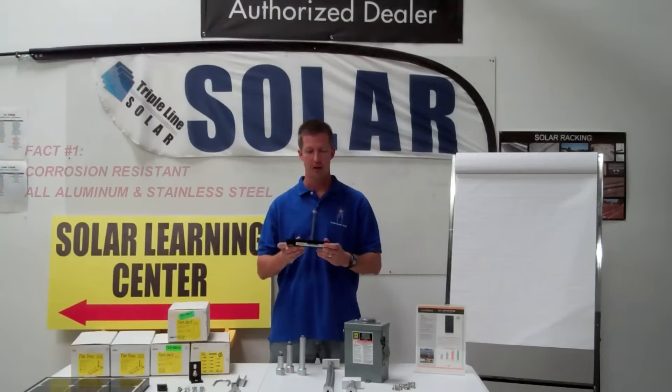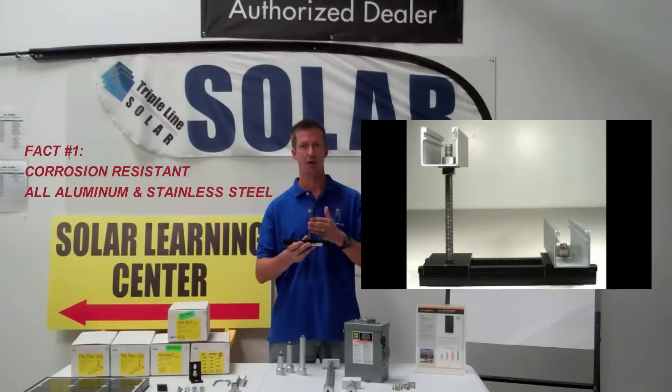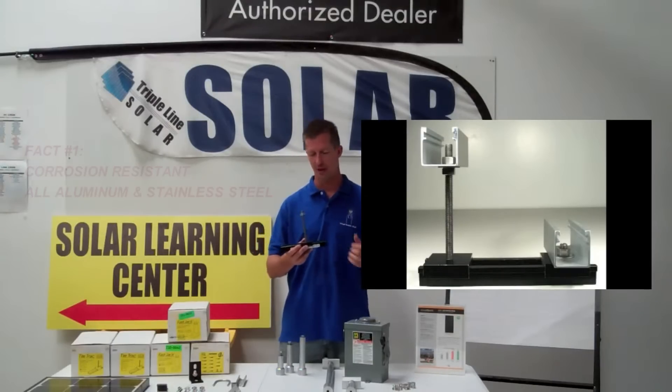Fact number one: it's made from all aluminum and stainless steel parts, so it's all corrosion resistant.